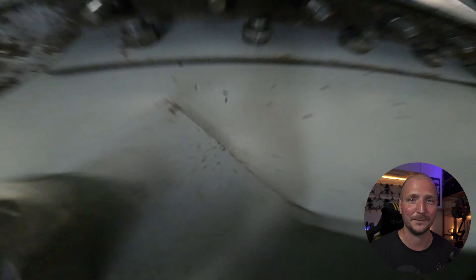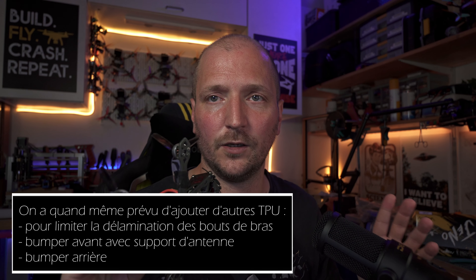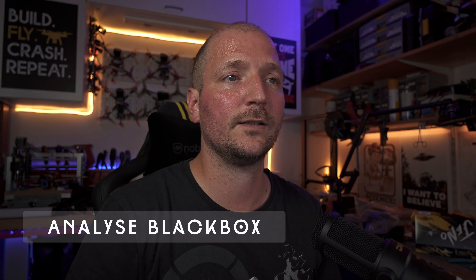Je n'ai jamais rien cassé sur ce châssis. Pour le moment je n'ai pas vu un seul cas de casse de Geno 3 pouces, et pourtant je sais qu'il y en a qui le maltraitent vraiment bien. Comme toutes les frames, elle n'est pas incassable, mais elle tient vraiment bien la route niveau solidité. L'autre inconvénient de l'unibody, c'est en général sa mauvaise gestion des vibrations — là encore, les 4 mm font des miracles.